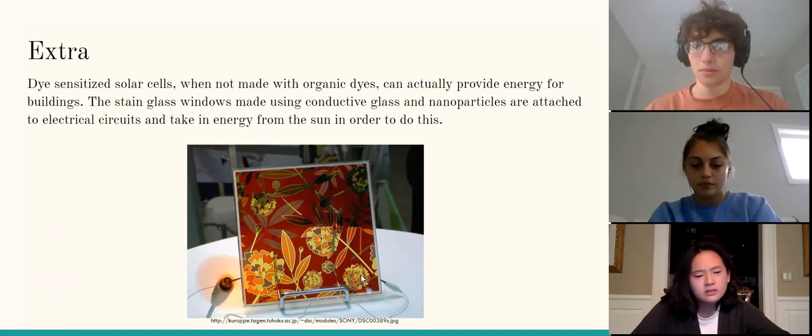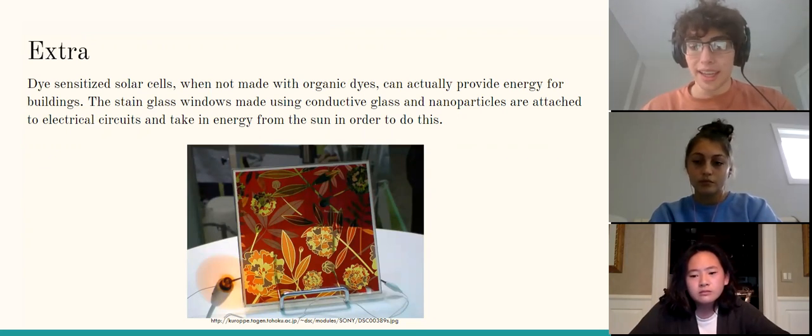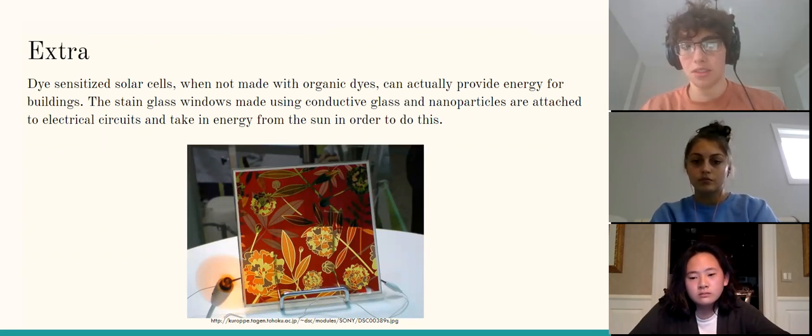Anna's second question: could other factors like water content or fruit ripeness affect energy production, and how would you control for that? Water content can affect the coloring because it double-filters the actual color of the dye, but it doesn't affect it that much since it's an organic material. Organic dyes aren't used often in practice because they break down within a day — similar to how an opened bottle of orange juice expires quickly, being an organic material.